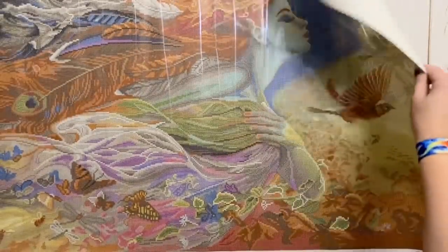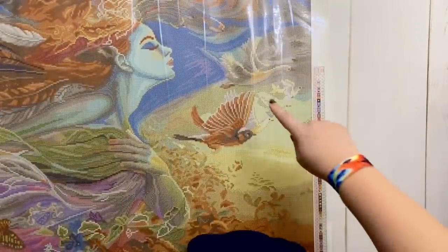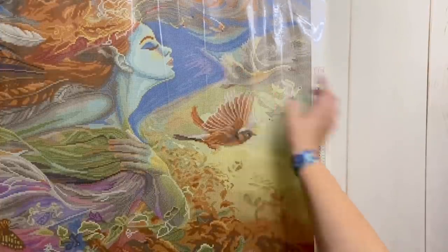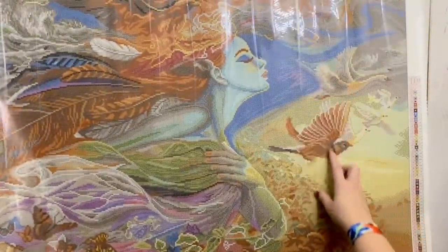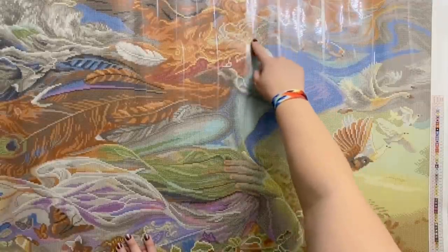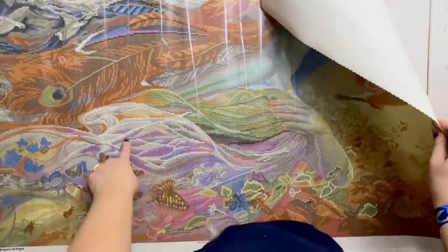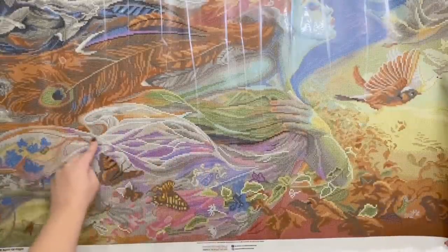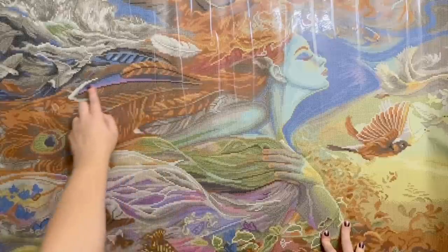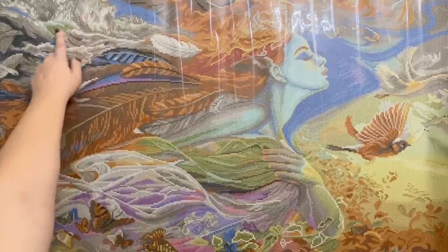Number two was that sparkly white AB that we had two big bags of, and I see quite a lot of it. We have some in these birds' wings, all along there, in these birds as well — again in their wings. All through here that's really pretty, as well as quite a lot down here in her dress or robe. All in the folds, just kind of outlining those. Some up here in that feather that's in her hair, over here again, and a little bit up in this storm area as well.